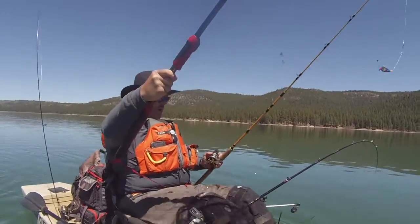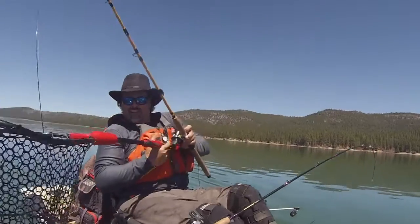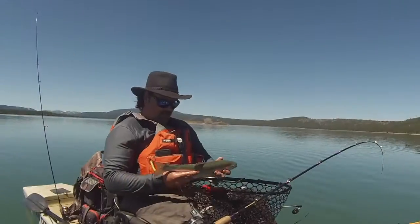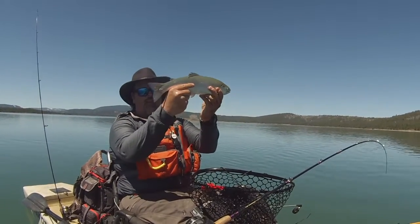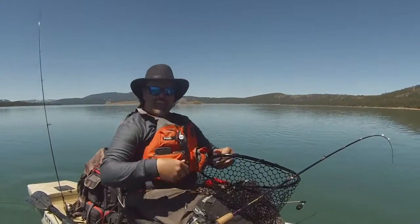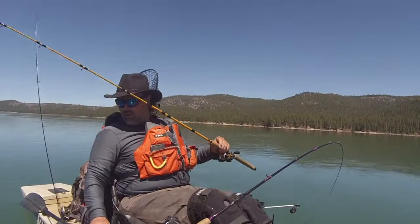Wow, very cool. I'm all backwards here — look at that husky rainbow, what a beauty! Beautiful fish, nice square tail, awesome holdover. And there he goes. Okay, let me show you the rig I got that rainbow on.